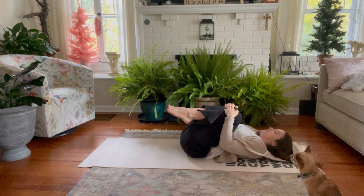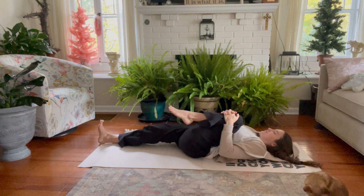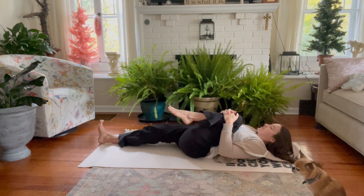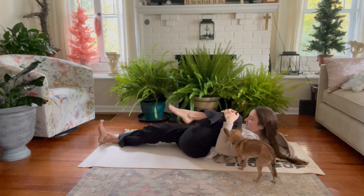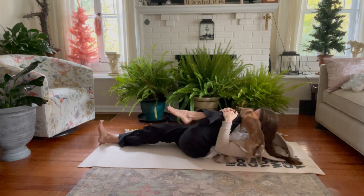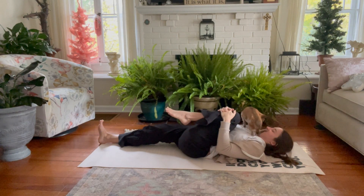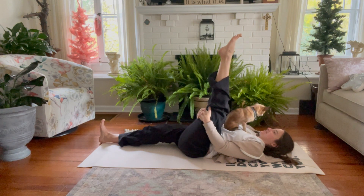The knees come back together. Right sole comes flat, maybe the right leg extends out long. Left knee hugs in towards the chest. On the exhale, peeling shoulders and head up off the ground, forehead towards the knee. Soft shoulders, soft jaw, soft face. Then left leg up towards the sky, flexing and extending the foot. Exhale, lower the shoulders and head.